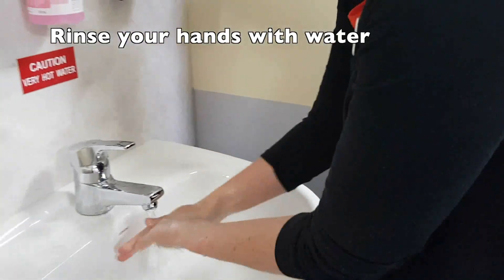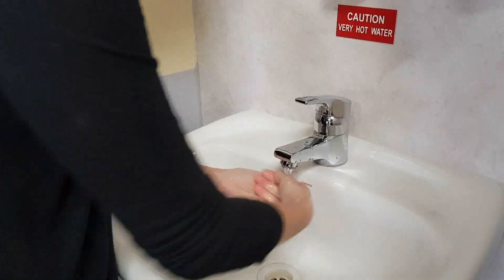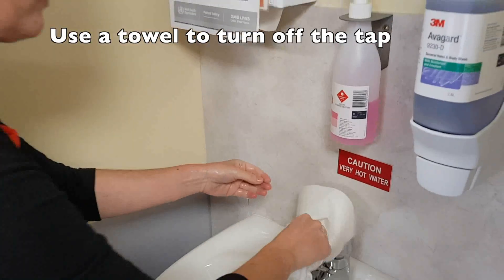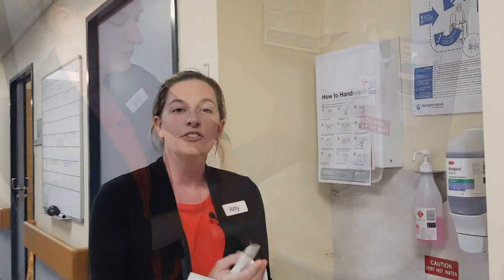Rinse hands with water and use a towel to turn off the tap if possible. If you're at all concerned that you may have symptoms of coronavirus, please ensure that you phone ahead to your GP so they can give you some more information.